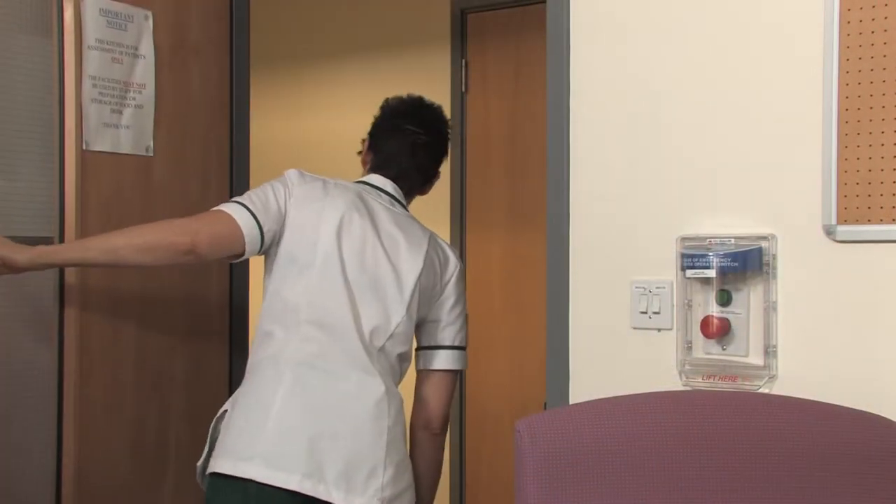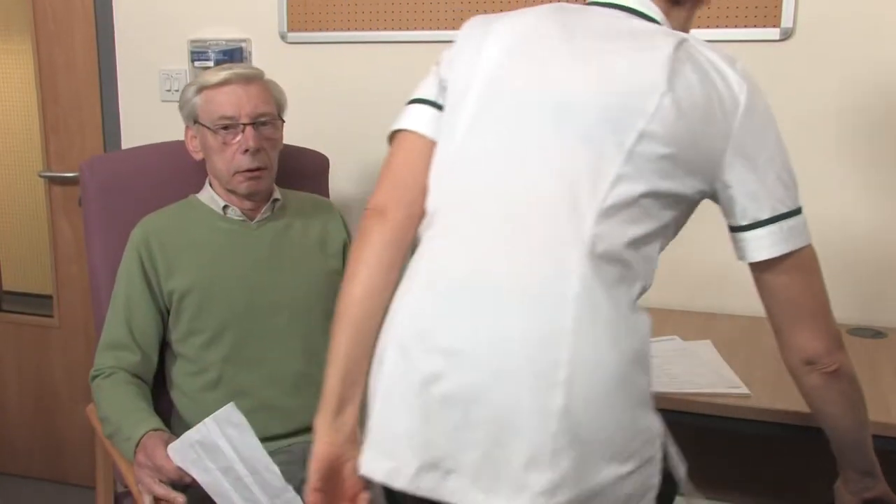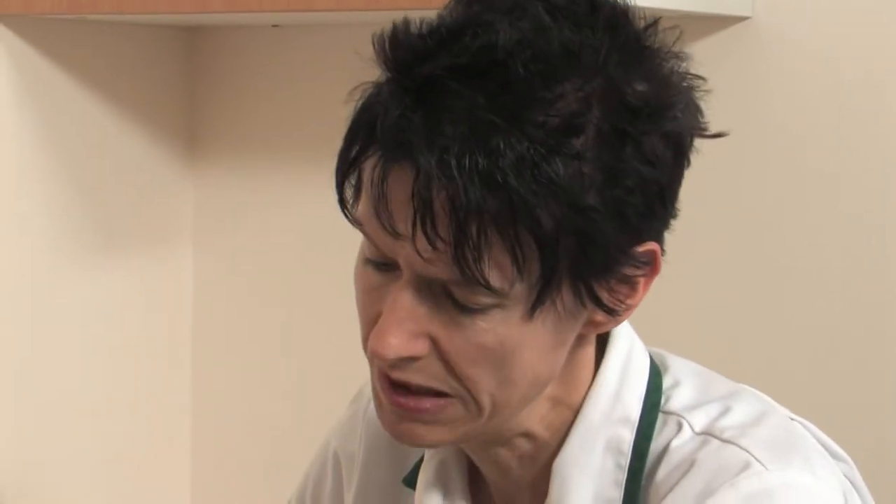An occupational therapist will see you at your preoperative assessment. The OT's role is to see how you will manage at home after your operation. They will gather information on your home environment and what equipment you may have in place already. They will also look at your furniture heights to assess if they are suitable for you after your operation and organise any necessary equipment. The OT will collect your completed home information sheet at the end of this presentation.